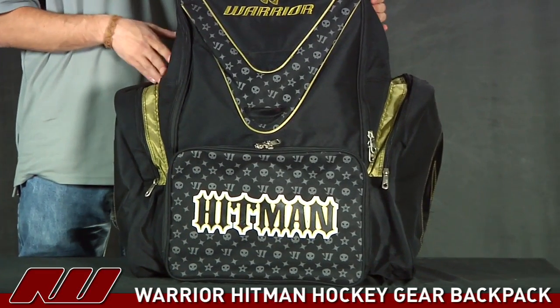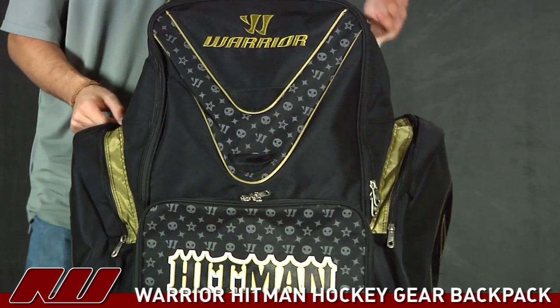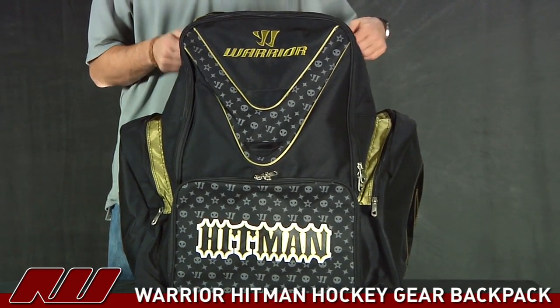It's going to be perfect for those inline skaters, but it can also be used for some of the smaller ice skaters. I'd probably say for around the youth and some of the smaller junior sizes, but otherwise for adult gear it's going to be a little hard to fit a full set of ice gear in one of these.